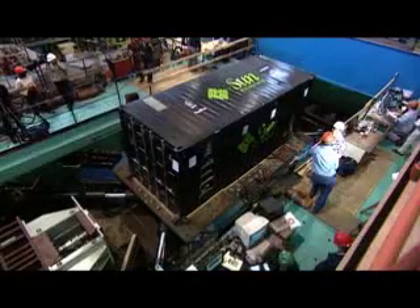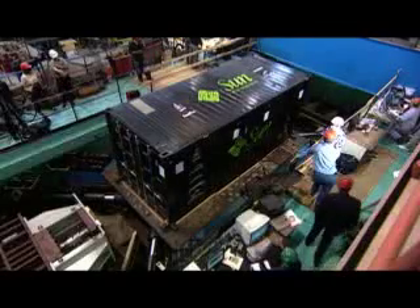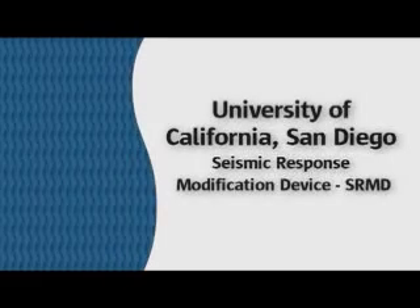Sun wanted to know just what would happen to one of their new Project Black Box Modular Data Centers if it was at the epicenter of a huge earthquake. So they took it to the UCSD Seismic Response Test Facility to find out how much shaking it could withstand.